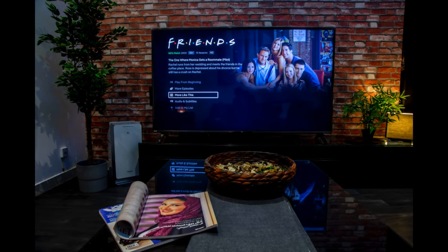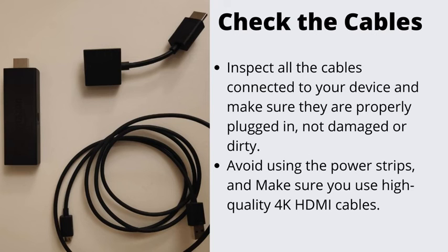Number 6: Check the Cables. In this step, you will need to inspect all the cables connected to your device and make sure they are properly plugged in, not damaged or dirty. You can unplug the power cord, hold the power button on your remote for 30 seconds, then plug the cable back in. Also, avoid using power strips.